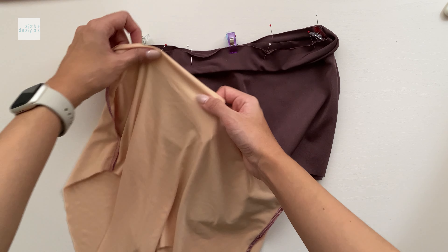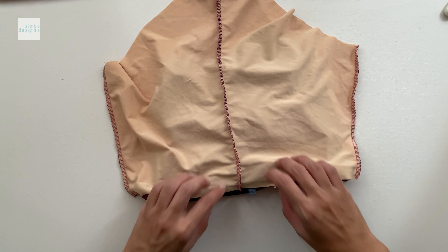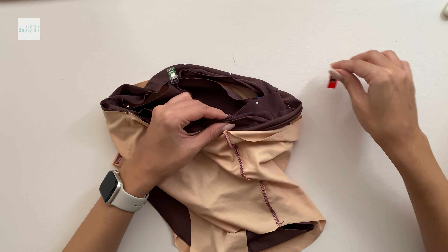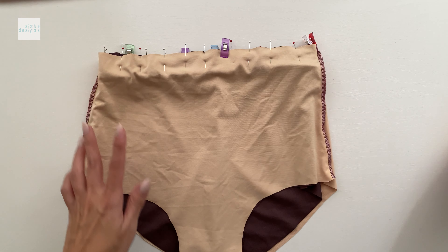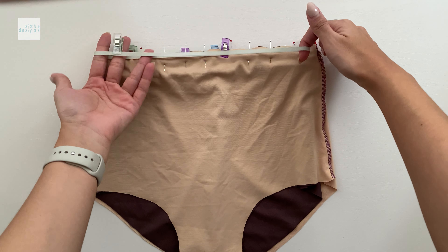Now that's done, we're going to match the lining right sides together to where the band is, again matching the notches on the center front and center back. To make the seams lie flat, push the seam allowances in opposite directions before you overlock it. Don't forget to add elastic to the seam as well, following the same formula that you used earlier.